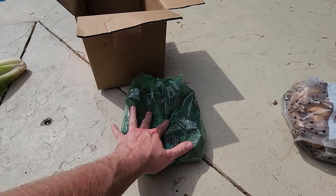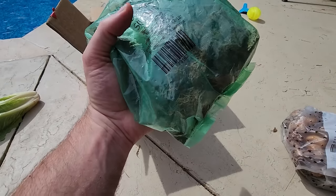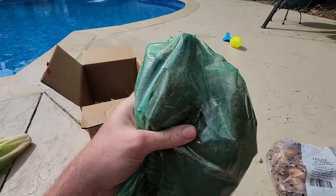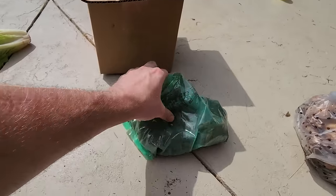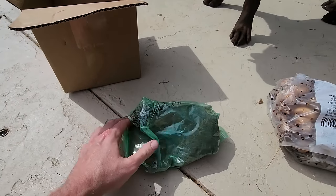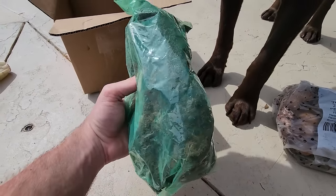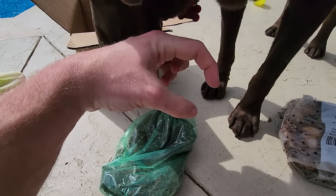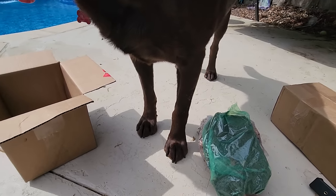I try cannas every year and get a little frustrated with them. Last year I ordered rhizomes from several different companies to see who sent the biggest ones, and Holland Bulb Farms came through with pretty big rhizomes. There are three in here - not huge, but compared to the puny little chunks I was getting from other places, these are monstrous.